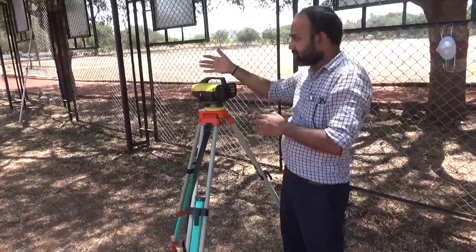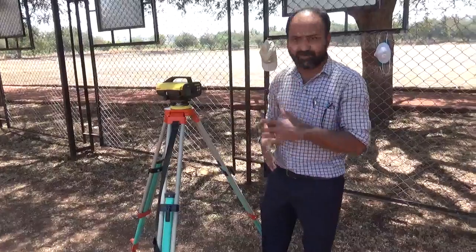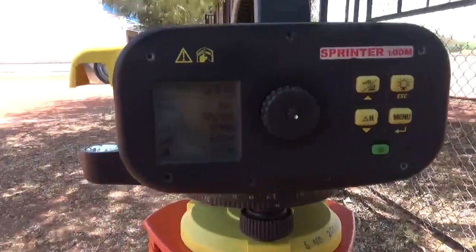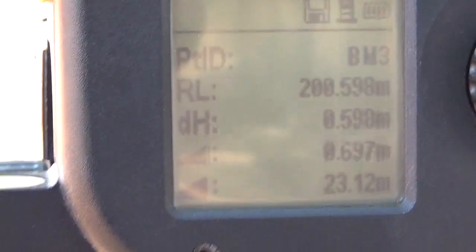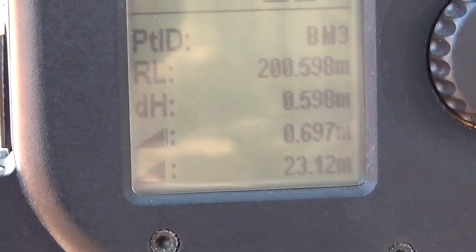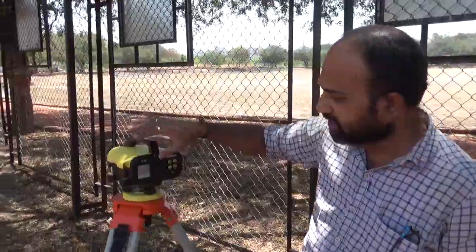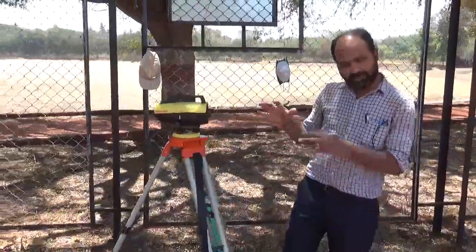From this last point, the remaining points are not visible, so we are going to do a change point. Whenever you take a reading on the last point before a change point, note down the point ID and reduced level of that last point. In our case, the last point is BM3 with a reduced level of 200.598 m. Note these two values carefully, because the last point of the first set will become the reference for the next set.